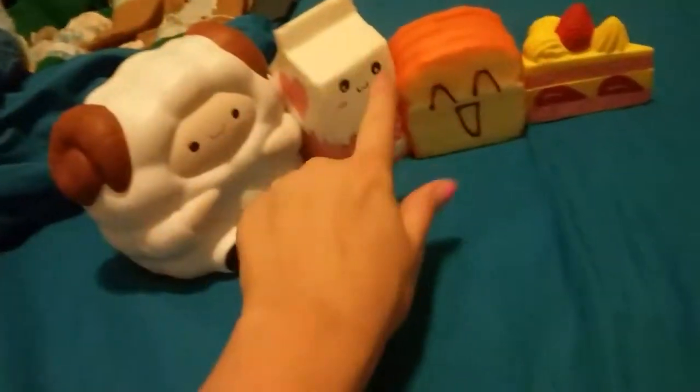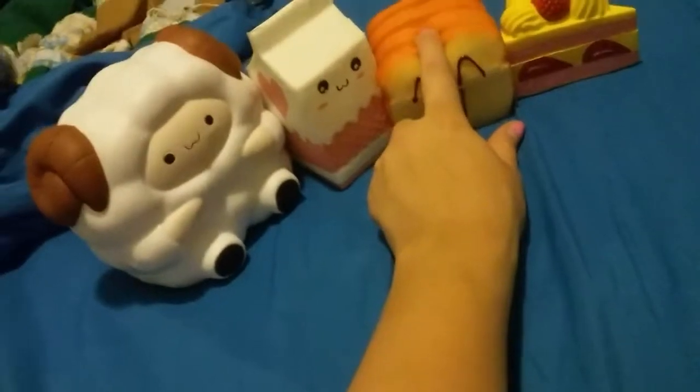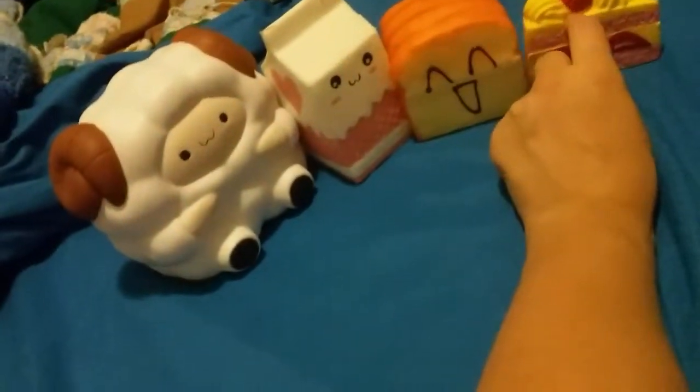Okay, now it's time for an overview of all the squishies I got in order. I got my beautiful milk carton first. Then — I don't know which came first — but I got my bread, my cake, and then my sheep. I'm going to give you the price range: the milk carton was around $13 or $14, the bread was about $8, the cake was $4 or $6, and the sheep was about $8 — it said jumbo but I'm okay with it. The milk carton smells like bubble gum, the bread smells like coconuts, the cake smells like coconuts, and the sheep smells like strawberry. They all have a scent.